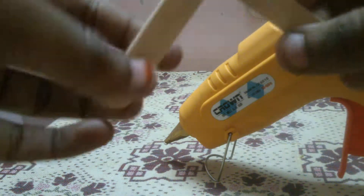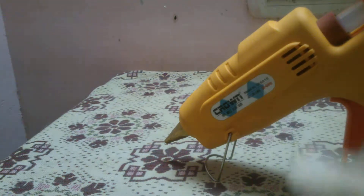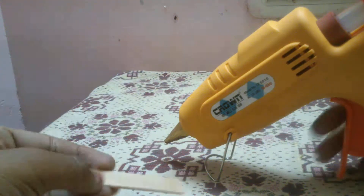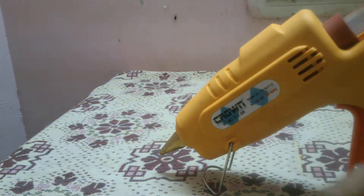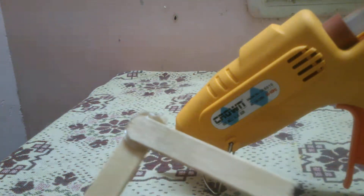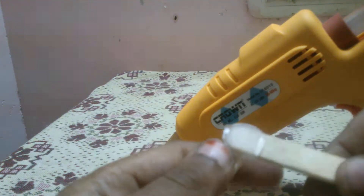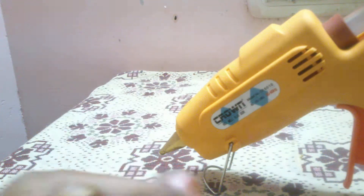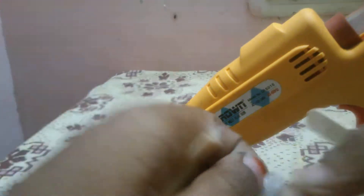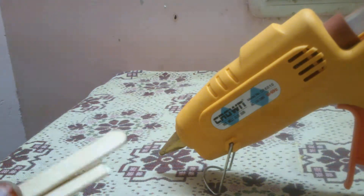If you press too hard it can break. I have a little water on the sticks, so the glue gun cannot stick them. I'll remove the water content and apply some glue. This stick was a little dirty so I washed it — the water content was inside. The glue gun will not work with water-contented surfaces, so you need to use something that is not wet.